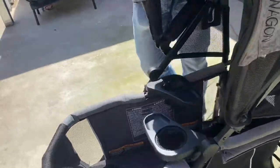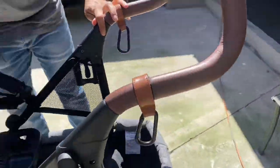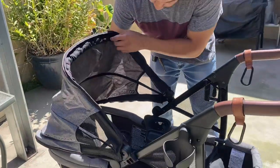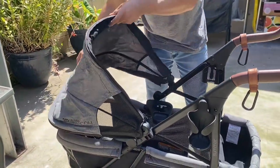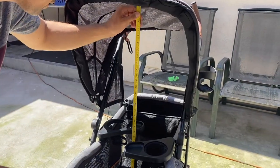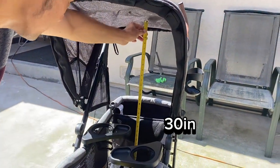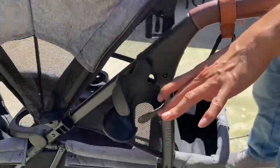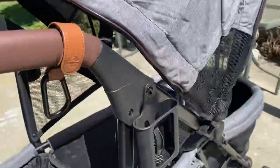The canopy is one large piece which is adjustable and can be moved to any part of the wagon. It doesn't offer much coverage for two kids, but it does have a bug net which we'll look at later. The seat butt to canopy height is about 30 inches.